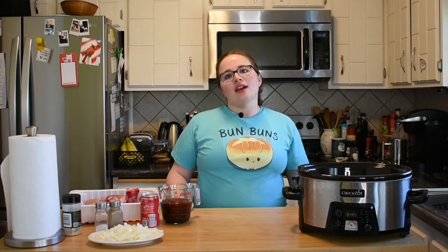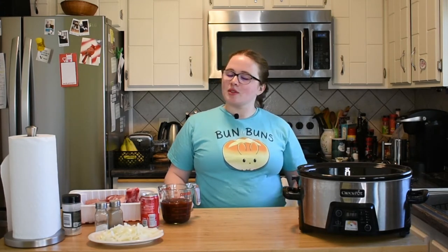Hey guys, welcome back to Nelly Nummies. Today I have a really easy recipe for you guys to make for dinner — it's one that only takes a handful of ingredients and all you have to do is throw it in the crock pot and let it go. That recipe today is barbecue pork ribs, more specifically country style ribs.